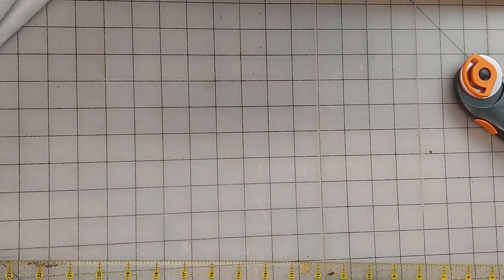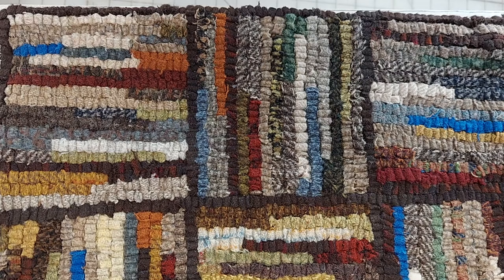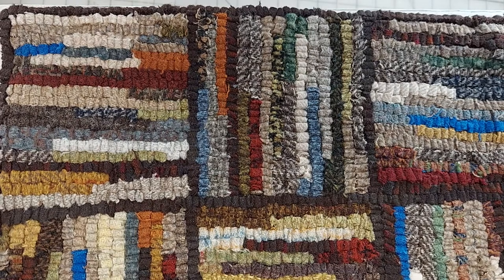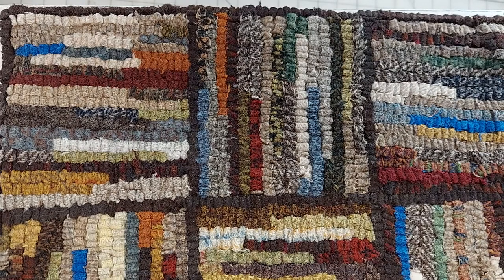I used this method when I hooked this rug. Occasionally my ruler would slip and I ended up with not all of my strips being exactly a quarter of an inch, and there are places where I had to fill in a little bit to make it work, but I think it still turned out okay.